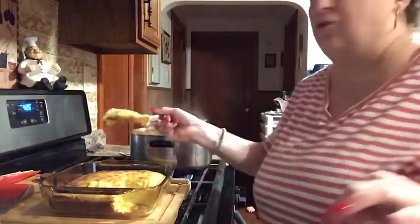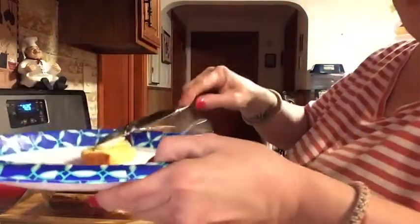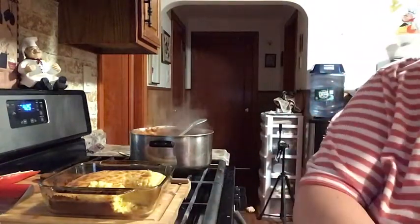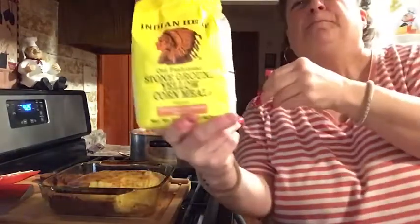It's still a little hot so you'd normally let it sit a couple of minutes, but I'm anxious to show you. Look at that, guys — oh my god, that looks so good! I'm gonna taste a little piece. I'll put a little butter on my daughter's and on mine. This is what's for dinner tonight — chili with homemade cornbread.